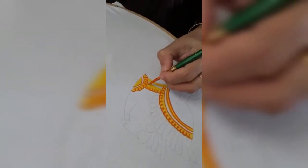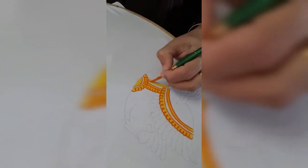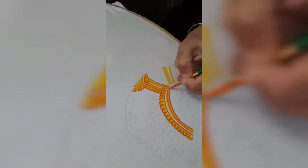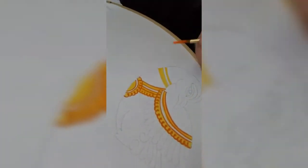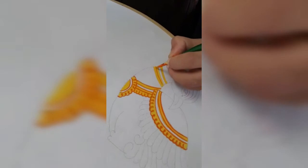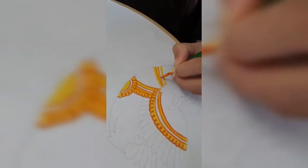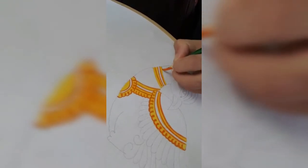We are giving shading with orange color. In this way you have to do the jewelry: first fill yellow color, then wait for five minutes. After that, give shading with orange color on both sides of the white area.